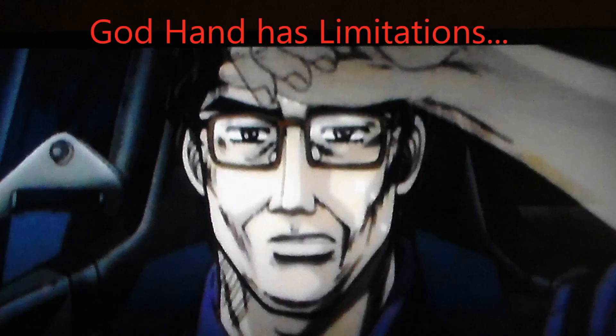Wait — God Hand actually failed at something? This is something from the manga that I've never heard anybody allude to. Now, it's interesting how Kozo Hoshino, his teammate, responded. Check this out.